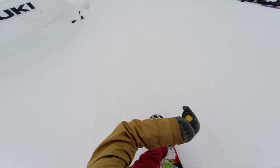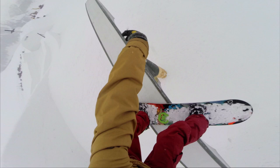Hi, my name is Shirstie and we are sessioning the GoPro Axe Rail, which is a super fun rainbow. Having a good time, waiting for the weather to clear up.